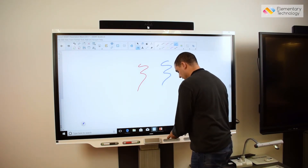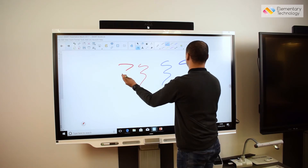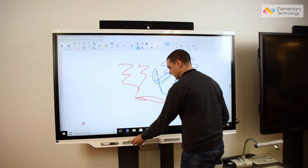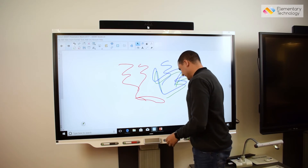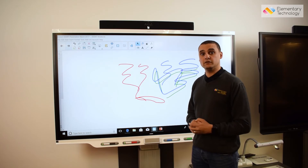On the new Smart 7000 series I can have four different pupils at the board at the same time, all writing in a different color. All of a sudden, collaborative working or coming up with ideas is much more intuitive to do.